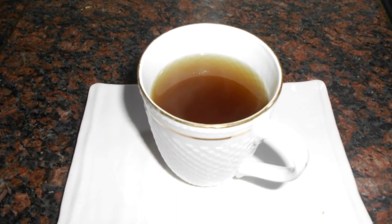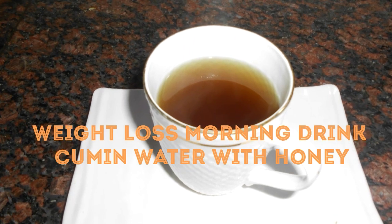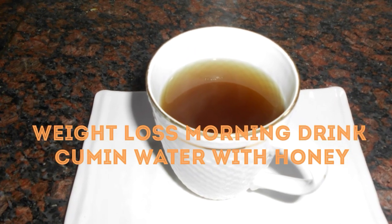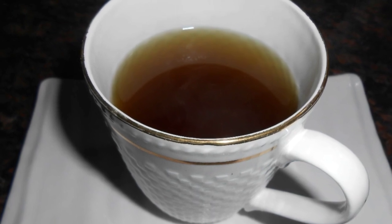Hello everyone, welcome to my channel The Indus Flavor. In today's episode I will be sharing a weight loss morning drink recipe, which is cumin water with honey.